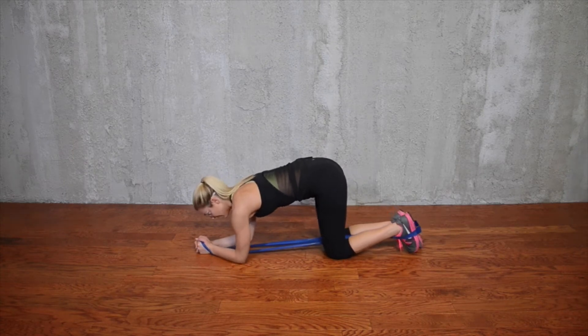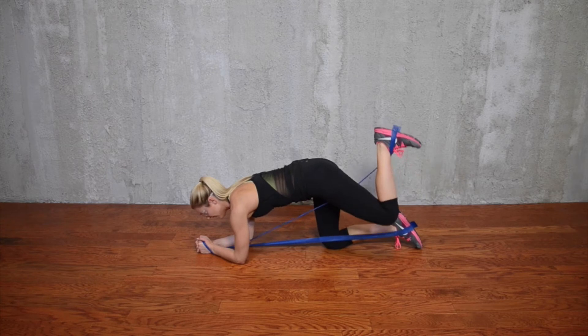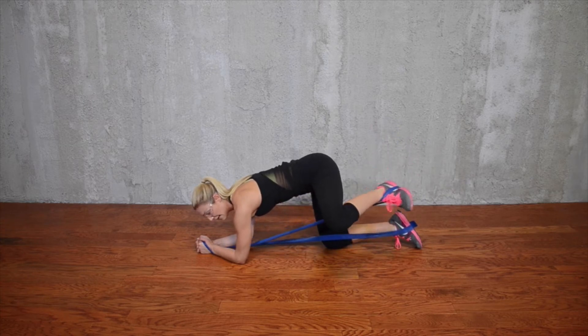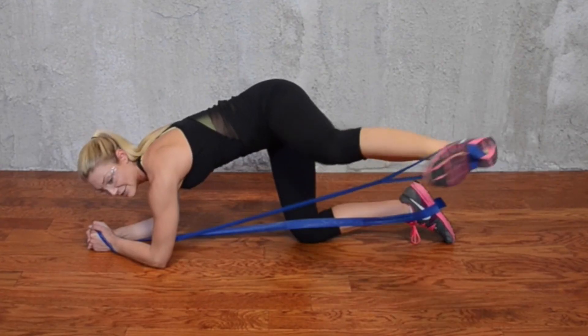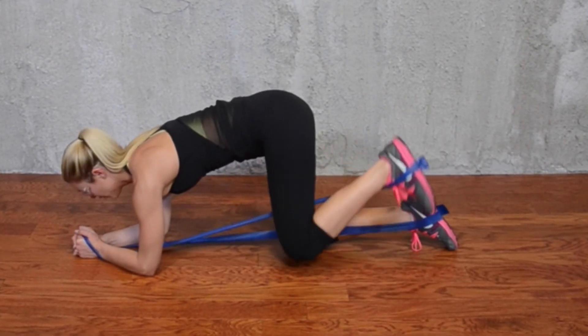I'm going to go into all fours in a plank position. I'm going to bring my left leg up, rotate out and extend my leg — then back in and down — really getting into a fire hydrant movement, working my glute med here, and core stabilization.